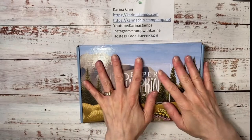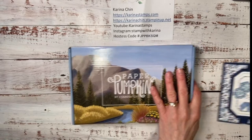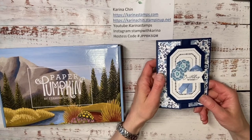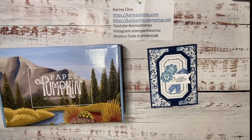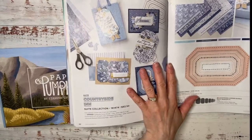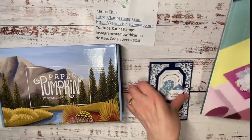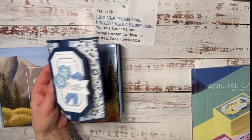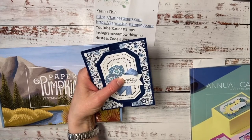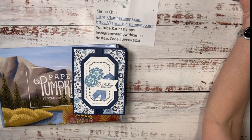The reason I'm doing Paper Pumpkin tonight is that today is the last day to get the June Paper Pumpkin kit. You have to sign up tonight. It is featuring the Countryside Inn product suite. I showed this today on my YouTube and Facebook Live at 1 o'clock and we made this super fun tuck card. So I thought I would do that with the Paper Pumpkin kit so you can see it made again — it's a super cool card.